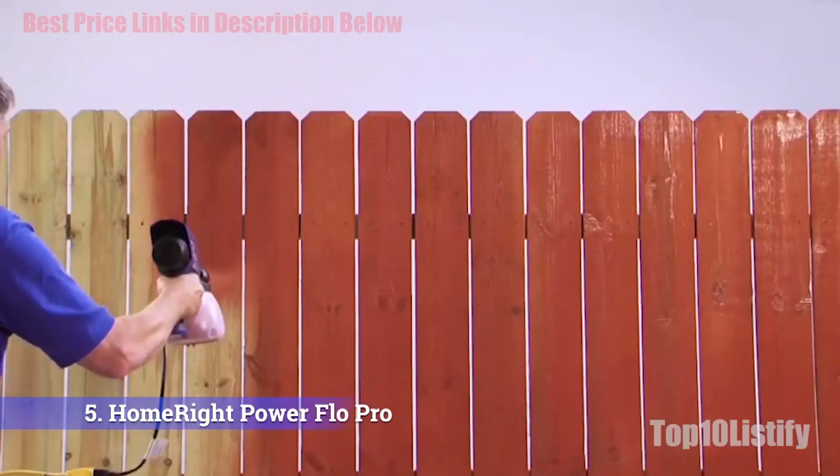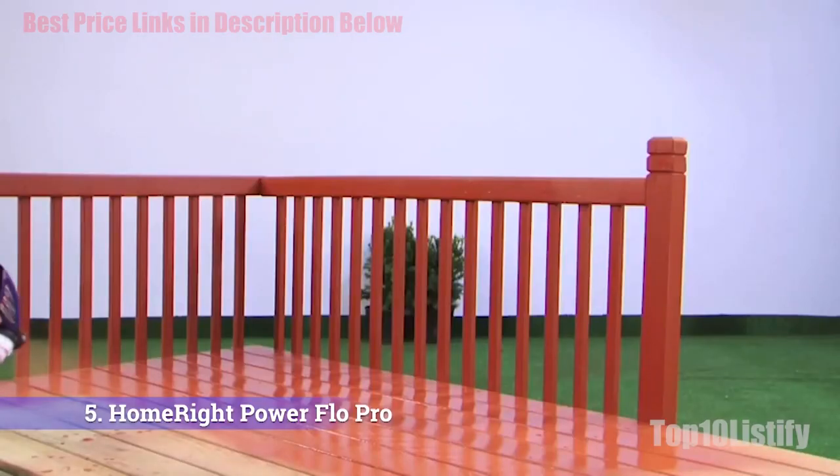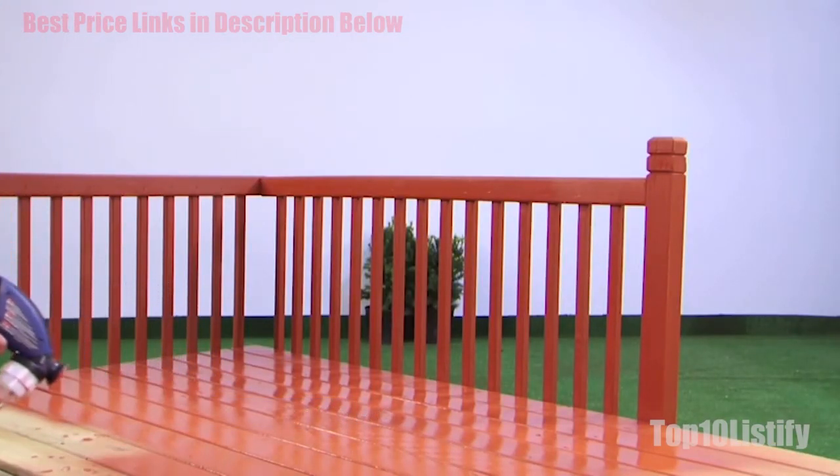Even carrying this is easy, thanks to the handle that's part of the body. While it's not the lightest unit on our list, loading it into your vehicle or carrying it to where you need it is made easy. In addition, the compact design makes it easier for homeowners to work in hard-to-reach areas.